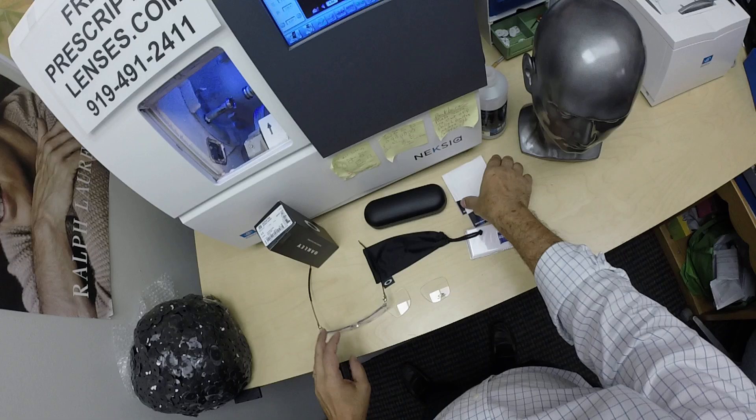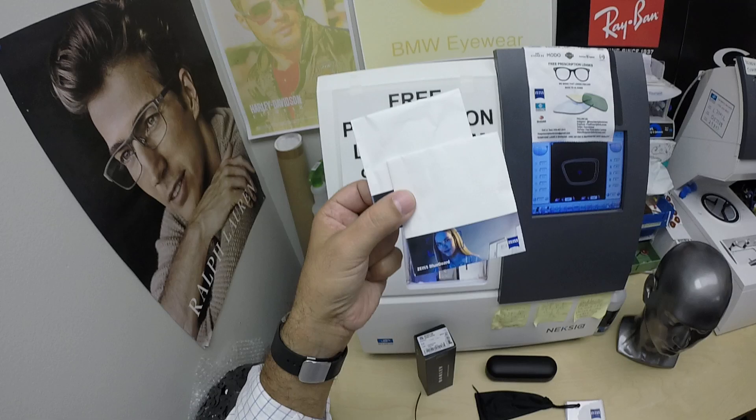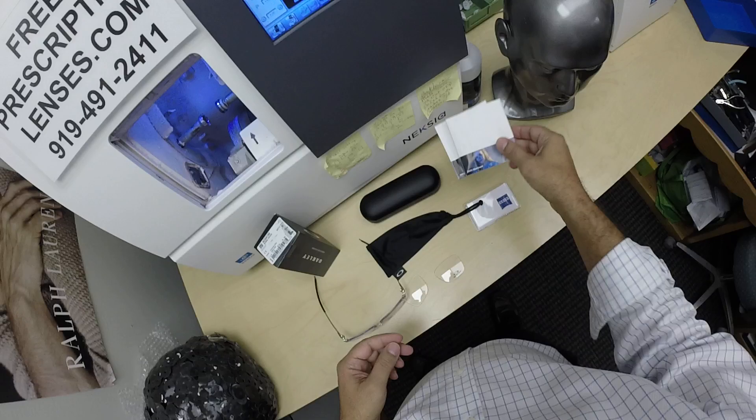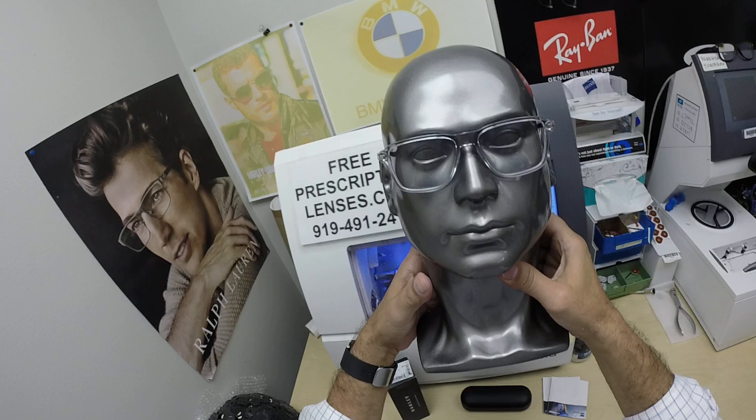He got the Zeiss Photofusion Extra Gray Enduravision Platinum Anti-Glare. Usually about once a month, whoever's running the sticker inker thing at Zeiss — that is a very technical term, by the way, that is a real job title — they forgot to put the sticker on his lens packet. Sorry about that, but you do get the Zeiss cleaning cloth and the real Zeiss lenses. It's just they didn't tell you that. But this is what it looks like.